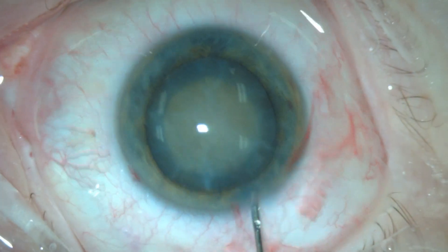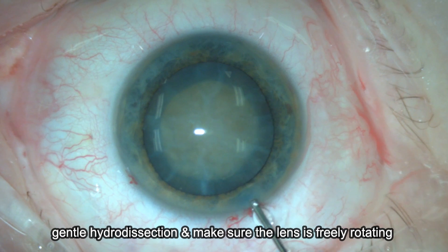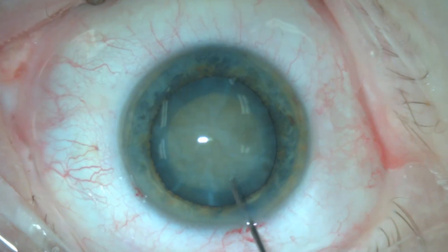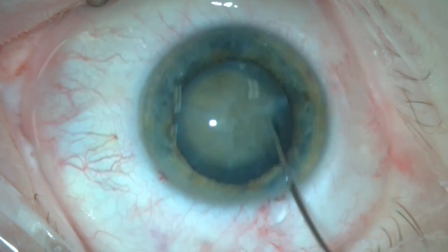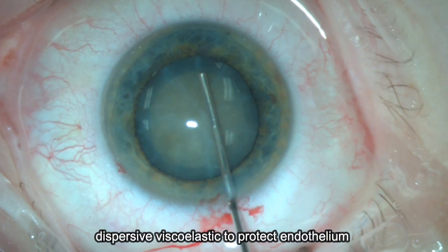Then gentle hydrodissection is performed. In these cases you can see the wave, so it's advisable to minimize any stress on the posterior capsule and to make sure that the nucleus is freely rotated.